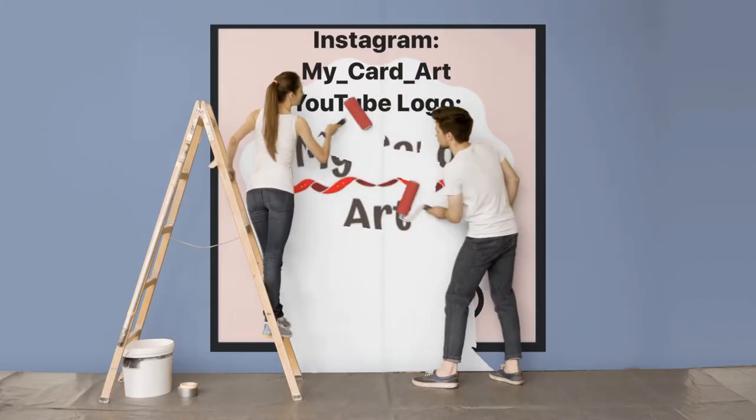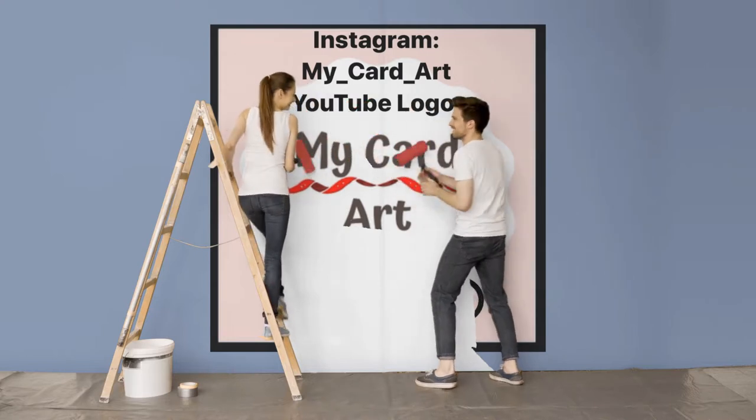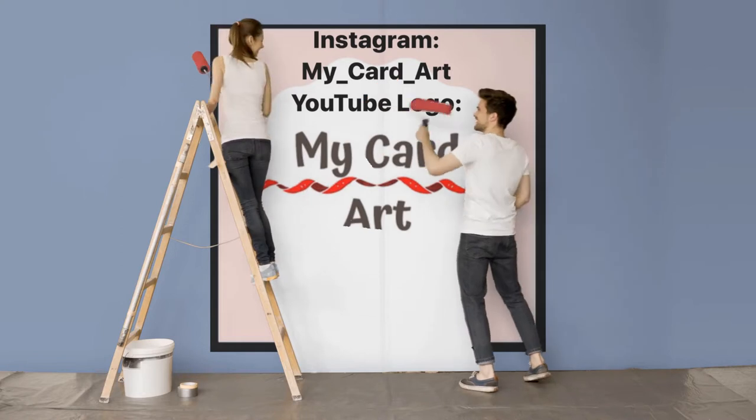Welcome back everyone, thanks for joining me here today. I will be combining something a little bit different than what I normally make and I'm so glad you're here. Please, when you have a chance, do subscribe to my channel. I always love your comments and I'm always so happy to see you on board.